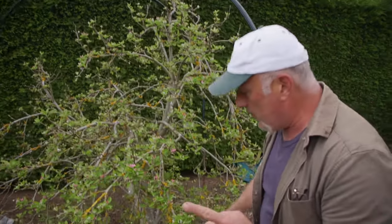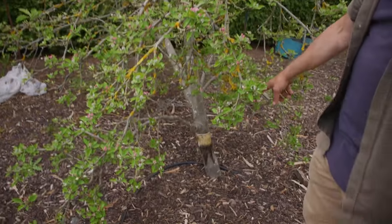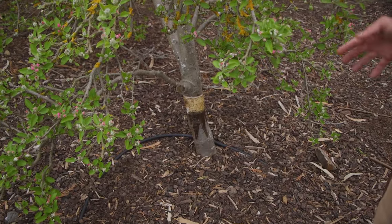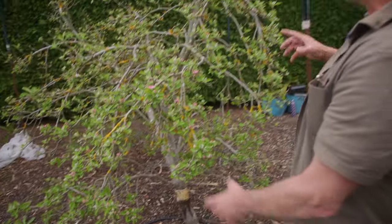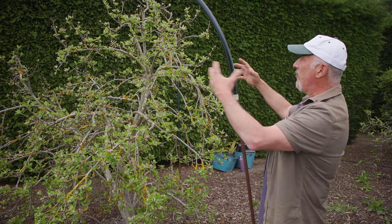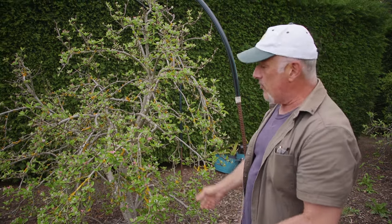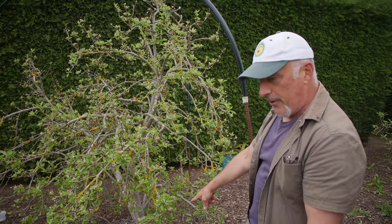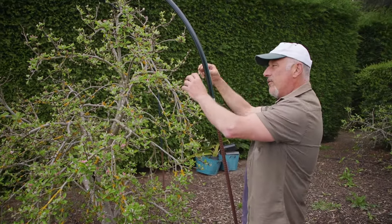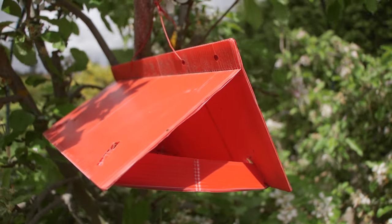First thing you need to do is put your tree guard paste around the base. This is from last year and it's still quite active — it has run a bit because it got quite warm out here. Second to that, hang your codling moth traps. You can start that as soon as you've got full bloom, because the grubs will try to climb up and they're barricaded by that. The moths will fly in and try to lay eggs on the petal of the flower, and you've got the lure there to catch them.